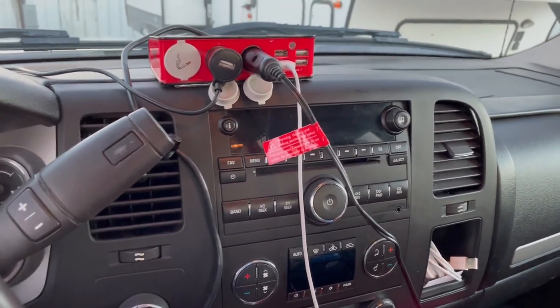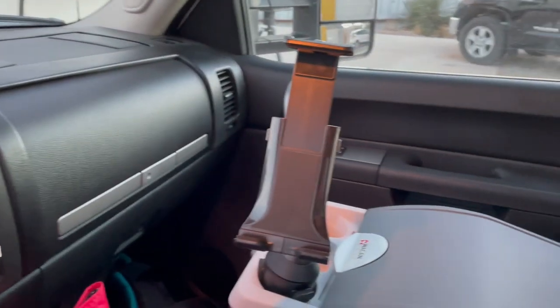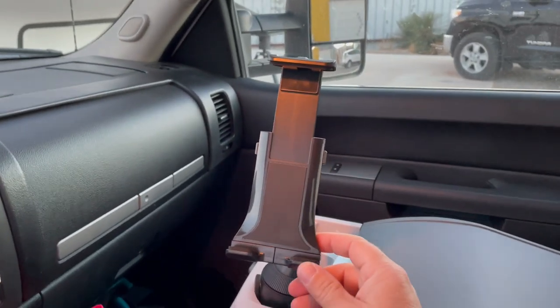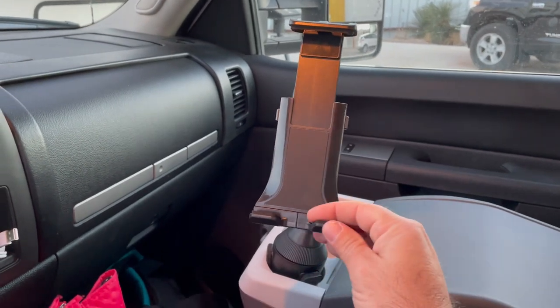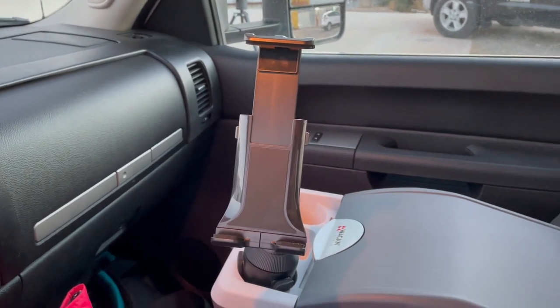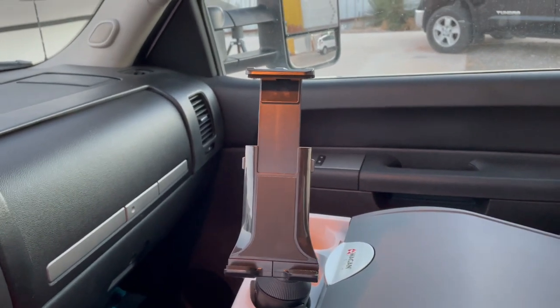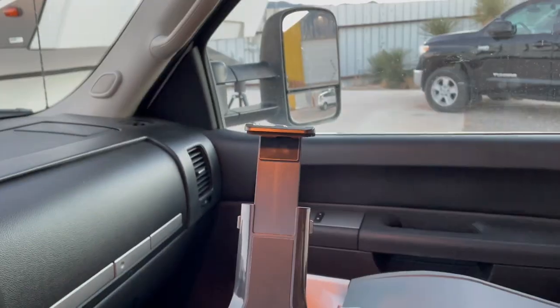I run my charger off the USB for the phone mount. I also have a tablet mount here — this is where I put my iPad, which I'm going to start using for navigation. I just got an iPad today. I have all my work apps on the iPad, and one day I'll show you guys all the apps I use for transporting.